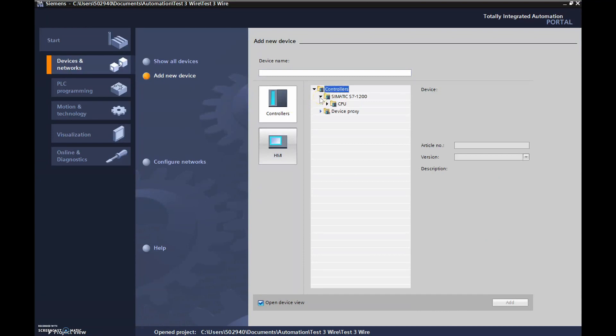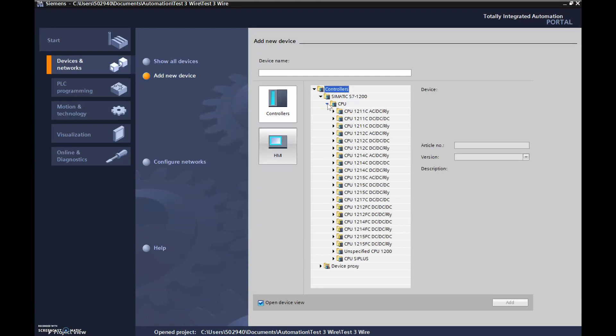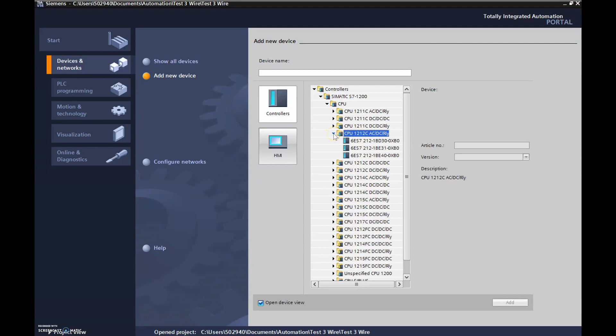You can see how many variations there are. Right-click on Simatic S7-1200, then right-click on CPU and look at all the different variations. Specifically I have the 1212C AC/DC relay. Mine is the 6ES7 212-1BE40-0XB0. You can specifically choose that, but you can also just go down to 'Unspecified CPU.'